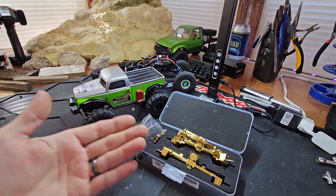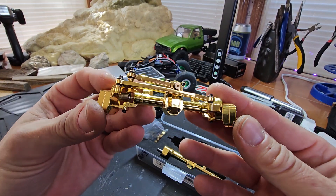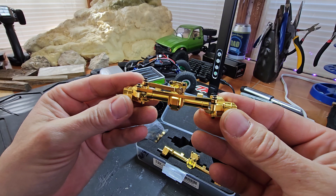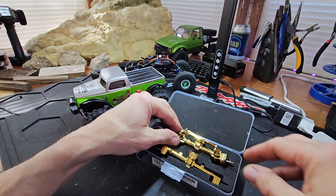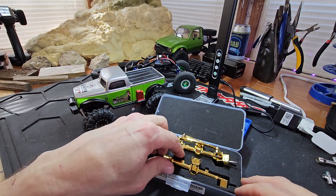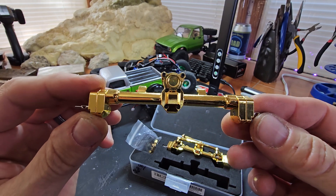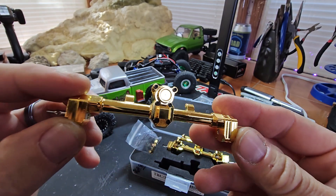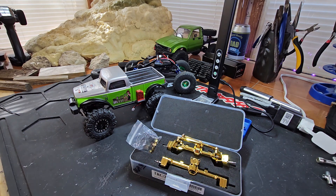I am speechless, you guys. Look at these, man. Can you guys see this? The glistening — oh, here's the rear one. Oh my god, you guys. Outstanding, Team Raffi. Knocking it out of the park. Wow.